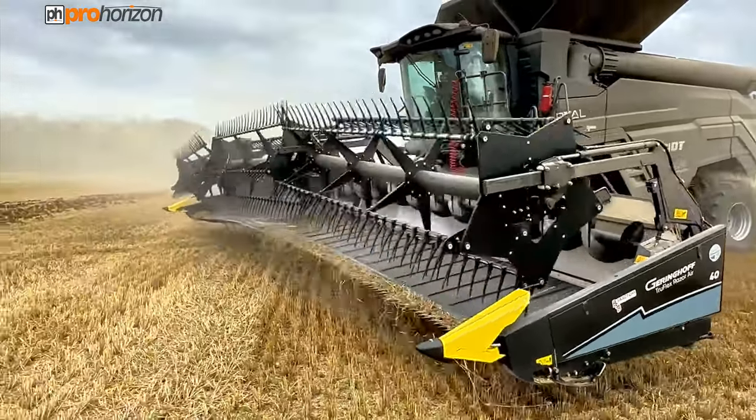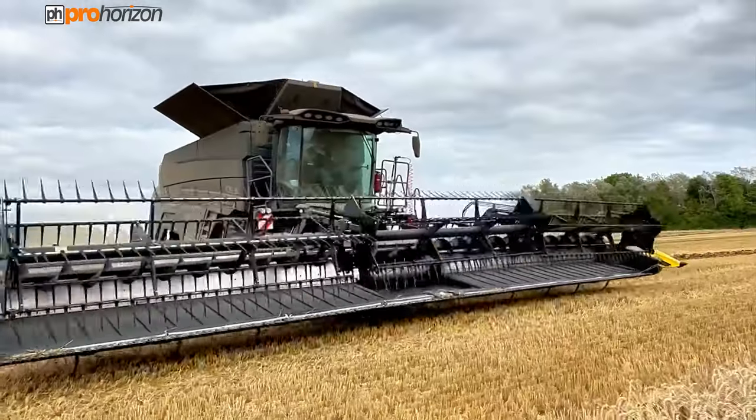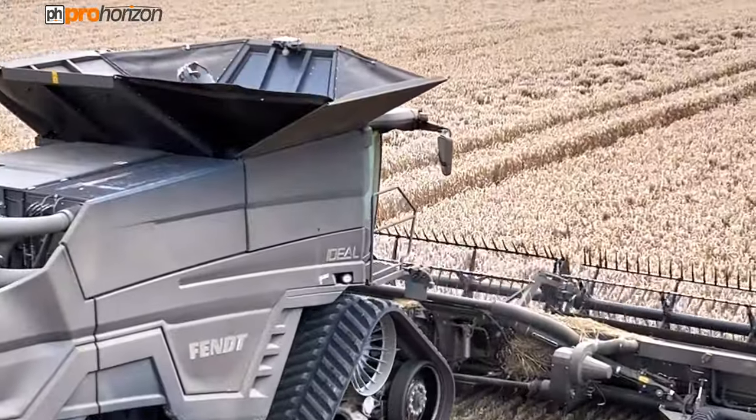The header lifts and you'll see the flex on it — you can see it bow when it first comes out and then it tightens up. That is so it can follow the contours of the field, and if the crop is laid it can really work that side very effectively on this style of draper header.